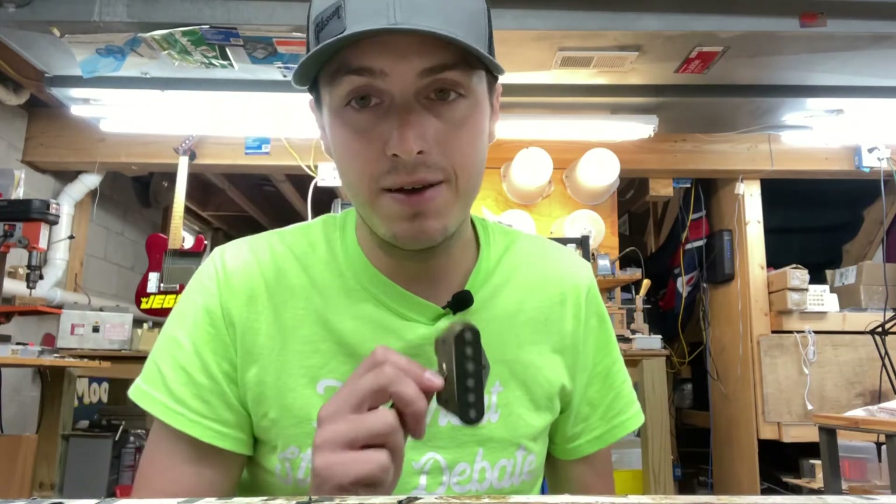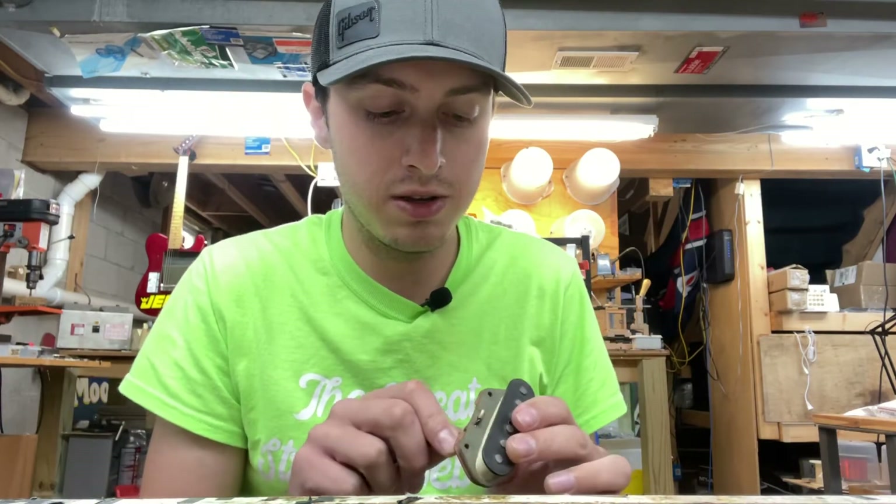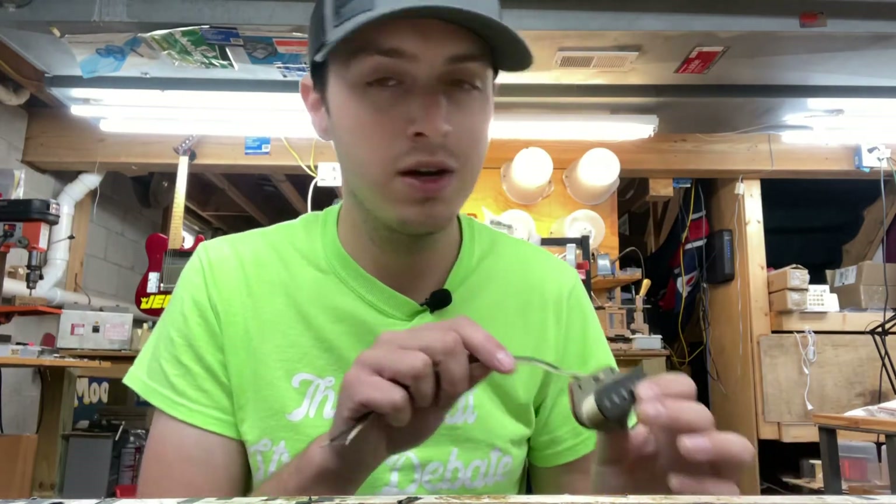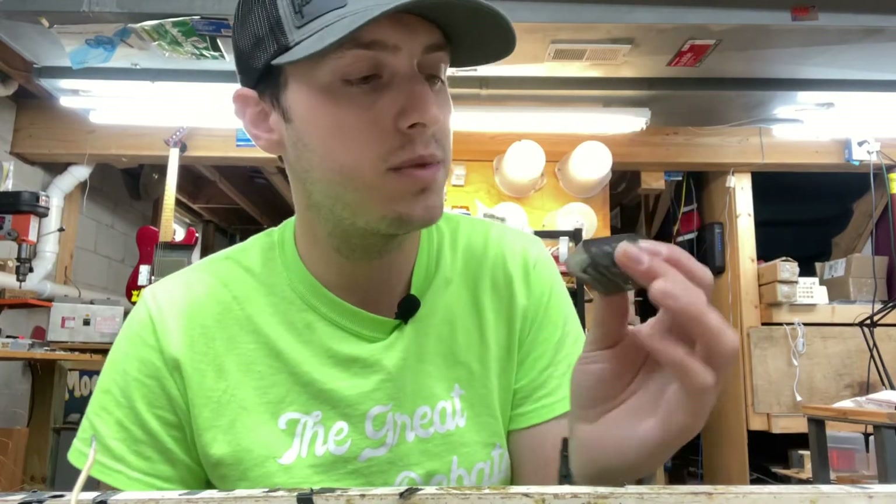This has definitely been rewound at some point with entirely the wrong specs, so we're gonna fix that. We're just gonna take this thing apart and peel the wire off — there's no point doing anything else because it needs to have plain enamel wire. Let's get it apart.